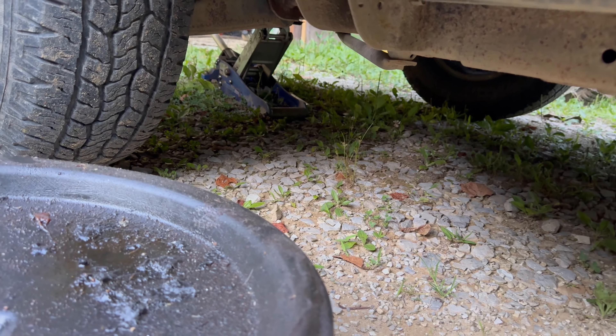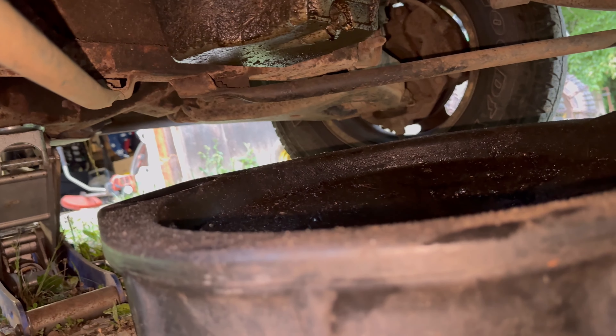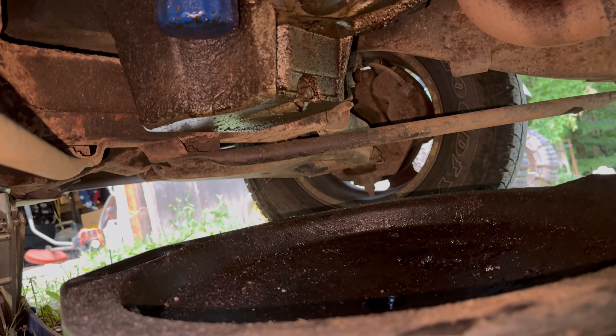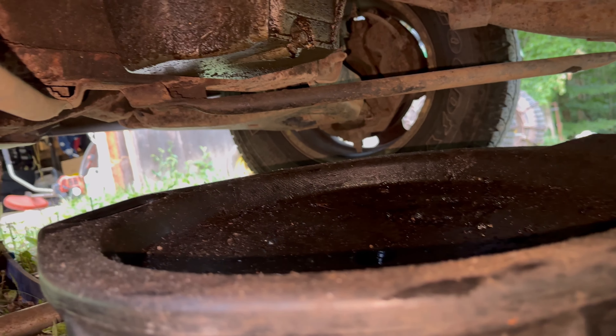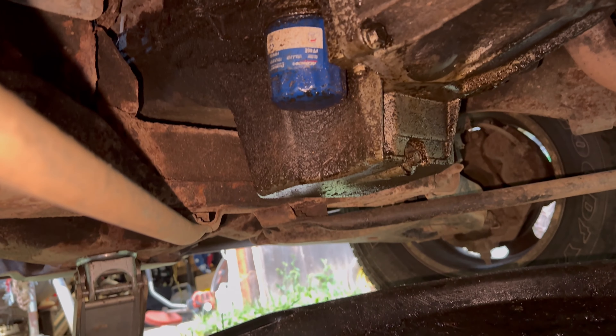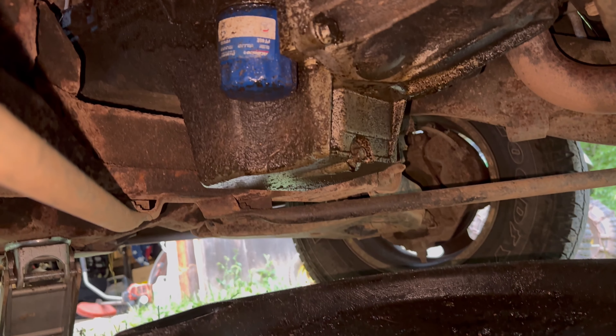We're gonna go up underneath here and take loose the oil filter. You want to take this oil pan and place it right underneath the drain plug — the bung hole — so all your oil goes in. You also want it right underneath your oil filter so it all drains into the pan.